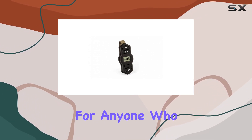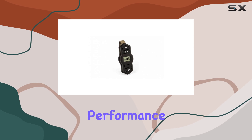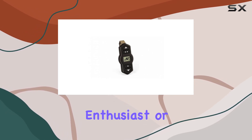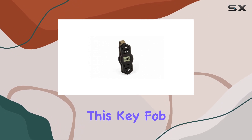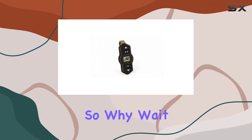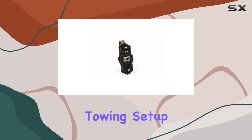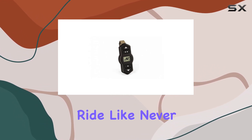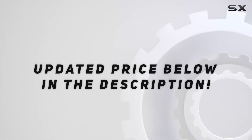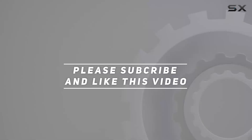Overall, the Airlift Wireless One key fob is a must-have accessory for anyone who values convenience, performance, and reliability. Whether you're a seasoned towing enthusiast or a casual driver, this key fob will revolutionize the way you experience your vehicle's suspension. Upgrade your towing setup today and take control of your ride like never before. Check out the video description for updated pricing, and thank you for watching.